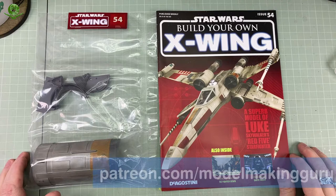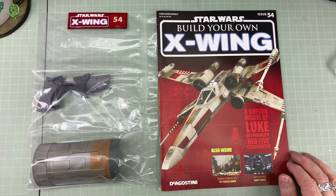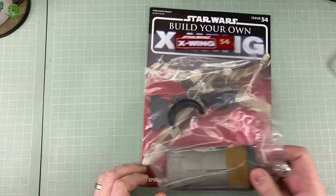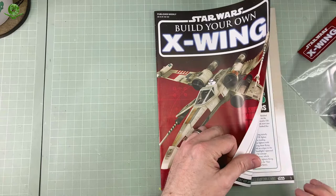Welcome to episode 54 of the D'Agostini Star Wars Build Your Own X-Wing build series. No idea what episode number this is because they're well out of sync — episode 22 or 23 or something. Welcome to issue 54, where we have more bits. Still working on the engine, but we have our first little bit of colour on the engine cowlings. So we've got some engine bits and the interior bits. We've done three wings already, so we know what we're doing. Before we get going, let's have a quick look at the magazine.